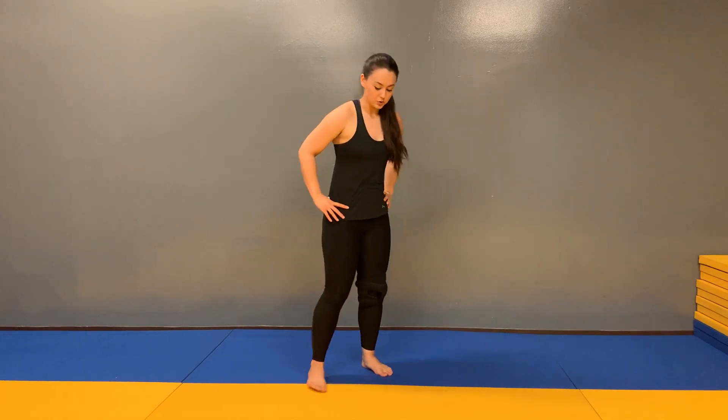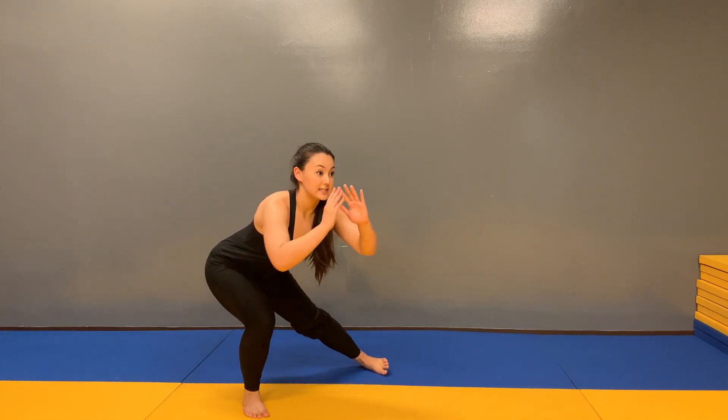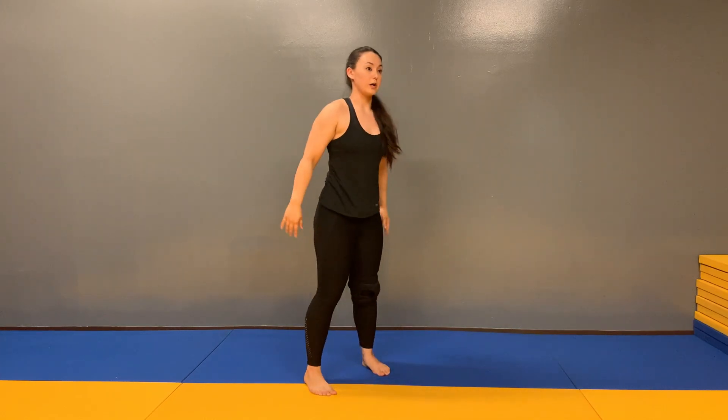Side lunge and curtsy lunge. Stepping out, pushing the hips back into your side lunge, and the leg that stepped out is going to step behind into your curtsy lunge, keeping the shin perpendicular to the mat before coming back to starting.